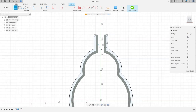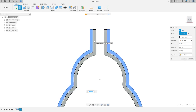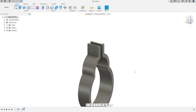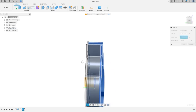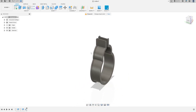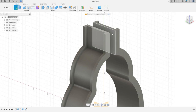Go to Solid Extrude — the profile will be this profile and this face. Extrude 4 millimeters, operation is Join, press OK. Now go to Create Mirror — the object type will be Features, the object will be the last extrude, the mirror plane will be the Front Plane, press OK.